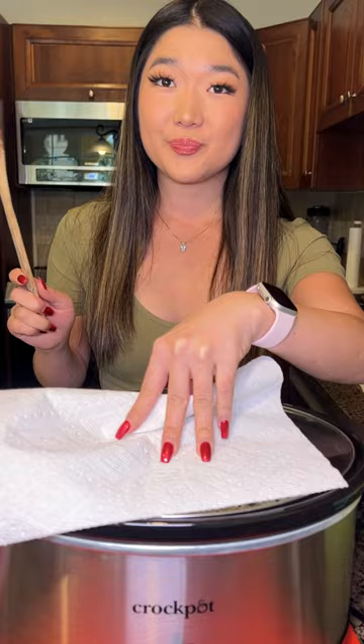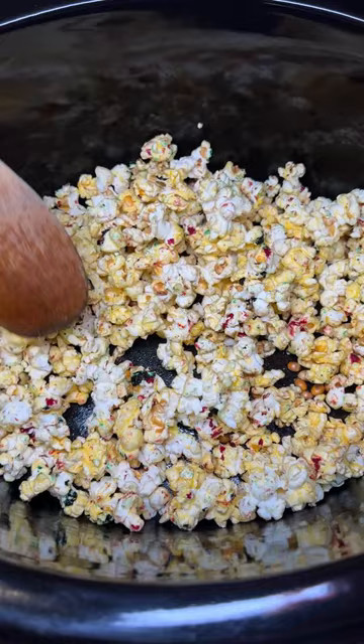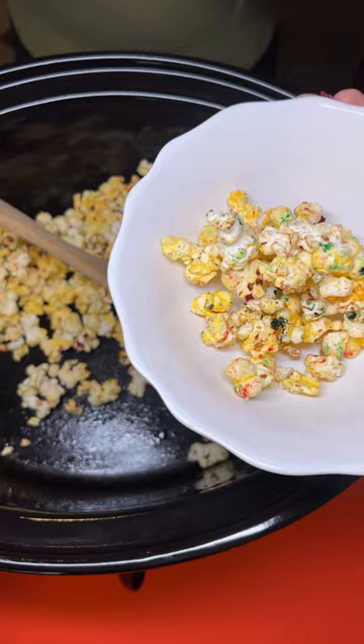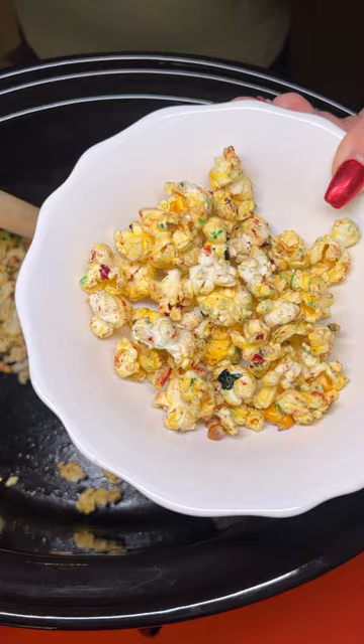Are you ready to see? Look at that, you guys. Look at how the sprinkles have completely melted into our popcorn and cooked beautifully in our crock pot. Look at that buttery salted caramel popcorn. This is so delicious to have when you're watching a Christmas movie with your kids. This is absolutely perfect and such a great way to spice up the holidays. Taste test — mmm, that is so good.